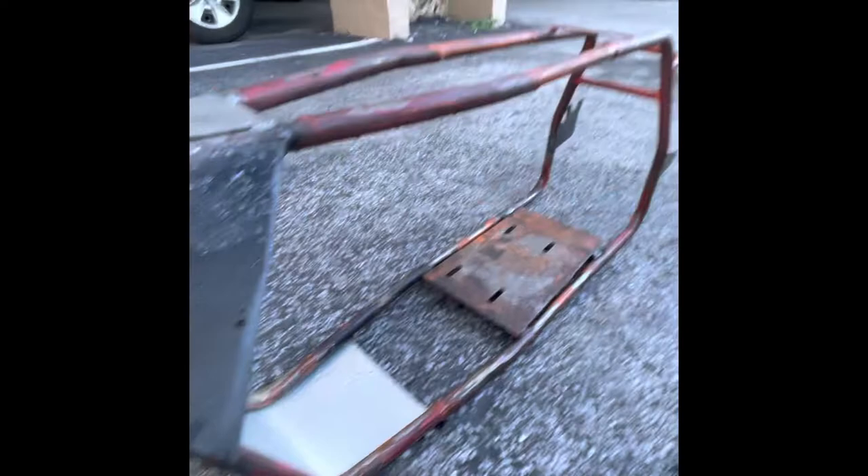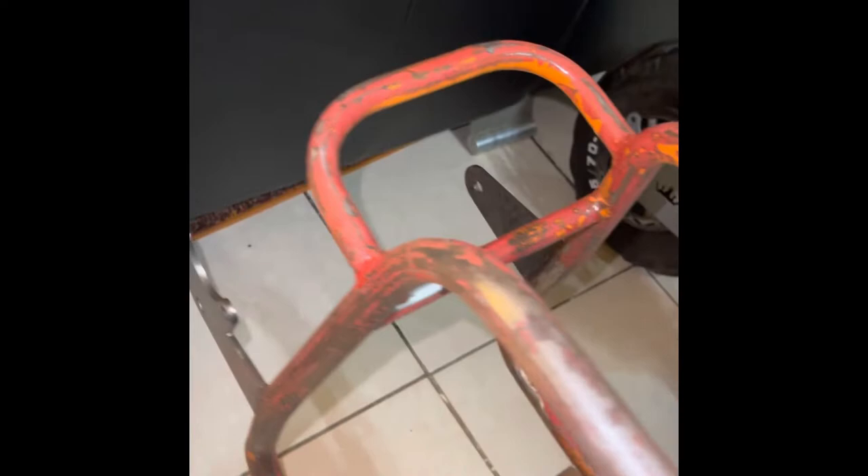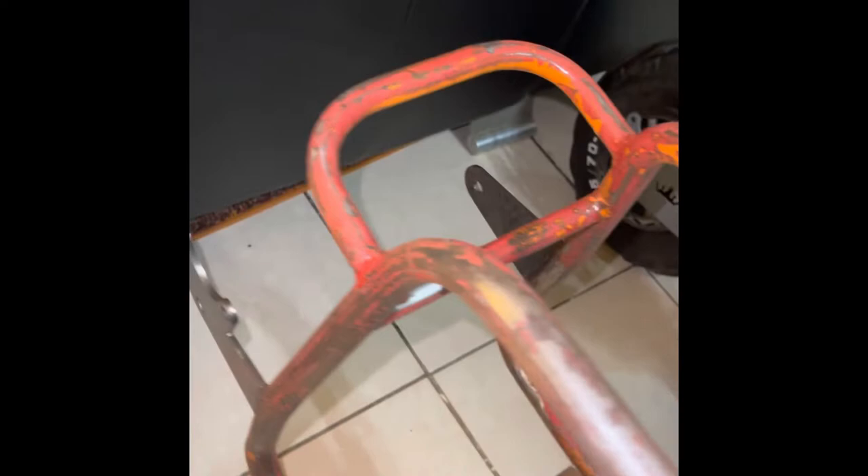We'll use 220 grit. Usually I like to go a little bit lower and work my way up, but I don't have any at the moment so I only have 220. So I'll be using 220. That's gotta work. Let's go.